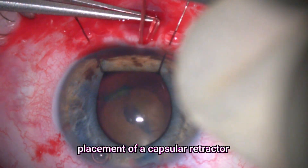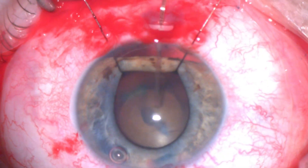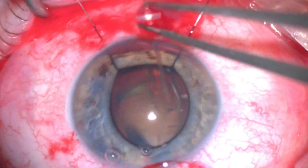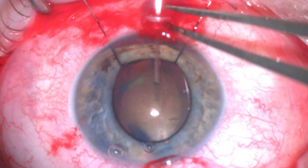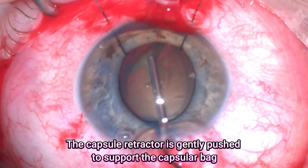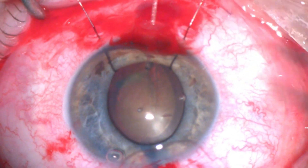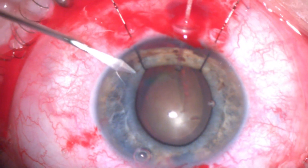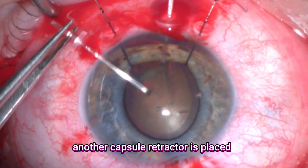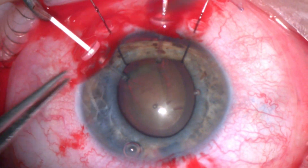Then I decided to place a capsular retractor. This is a very useful tool to stabilize the area of the zonular weakness. They give good support to the whole capsular bag complex. I'll inject a little bit of viscoelastic and slightly push this capsular retractor to center the capsular bag complex. I further decided to place another capsular retractor to give extra support, as I felt there is a large area of zonular weakness.